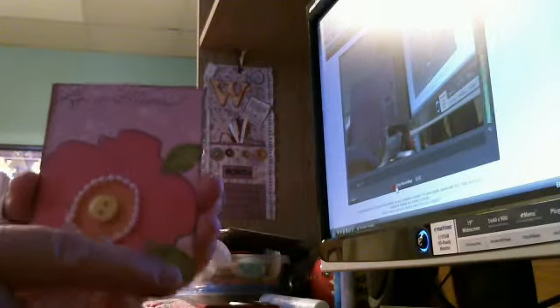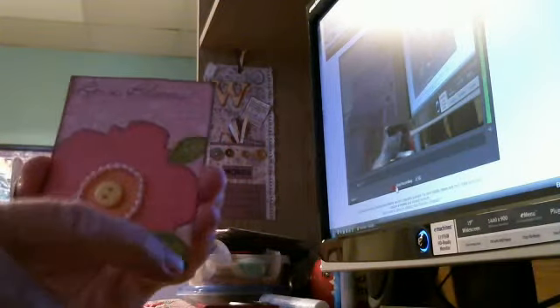This one is called Love Blooms. I used some more of the same pink paper, and from another piece of paper I cut out this flower. I used sticker leaves on it, added a button in the center, and then put some pearls around it to define the center of the flower. On the back I put another flower, and I also inked the back of that one. That one's called Love Blooms.